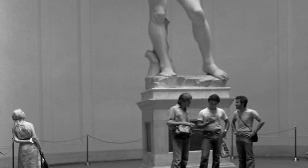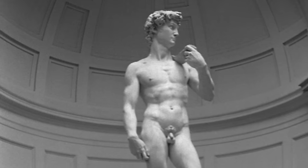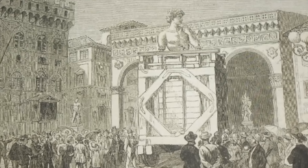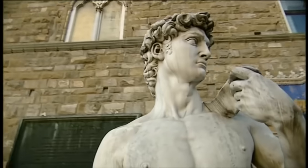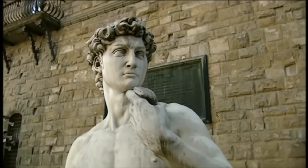David is truly a colossus. At nearly 6 metres tall and weighing 6 tonnes, it took 4 days and 40 men to move the statue half a mile from Michelangelo's workshop. In a gesture of defiance, David was placed facing south, towards Rome.